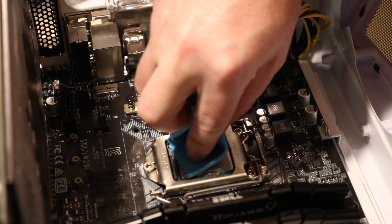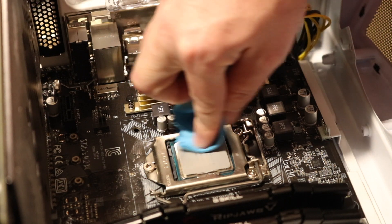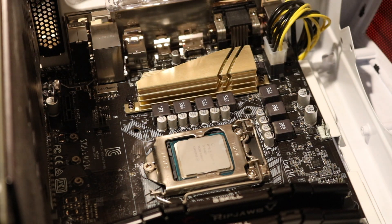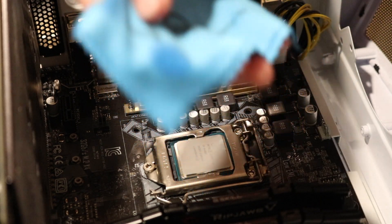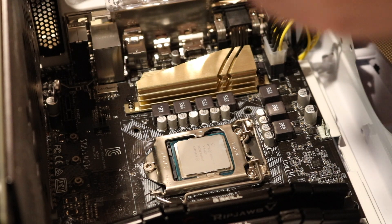This stuff smells pretty good, I'm not going to lie. Right now I'm just using a cloth that you would use to clean your glasses — you want something lint-free. So just using this.